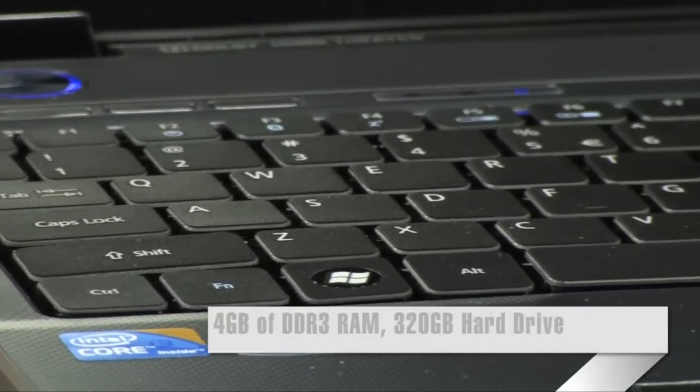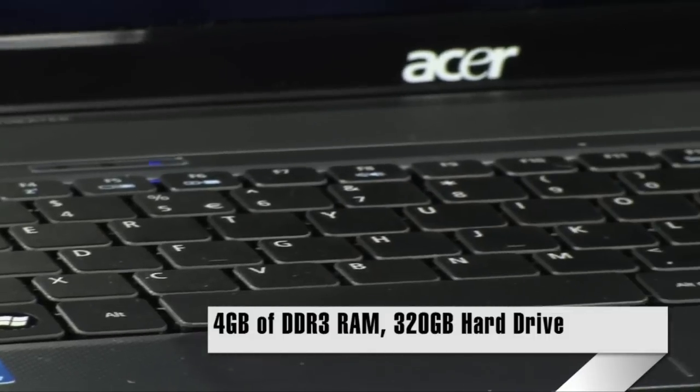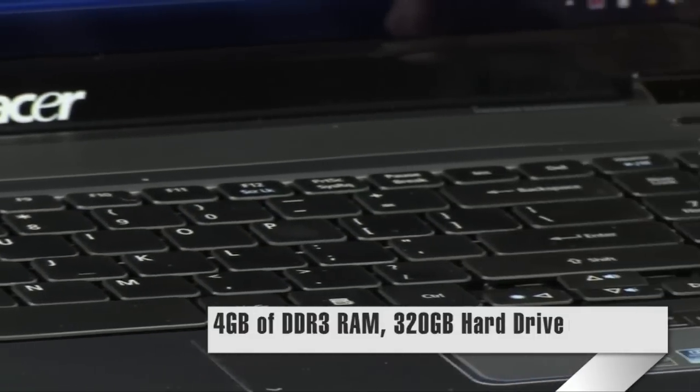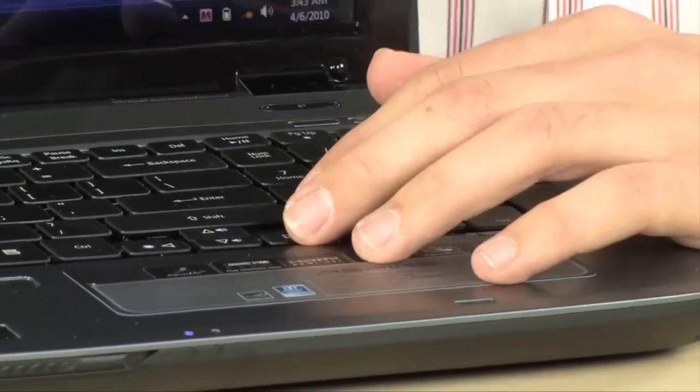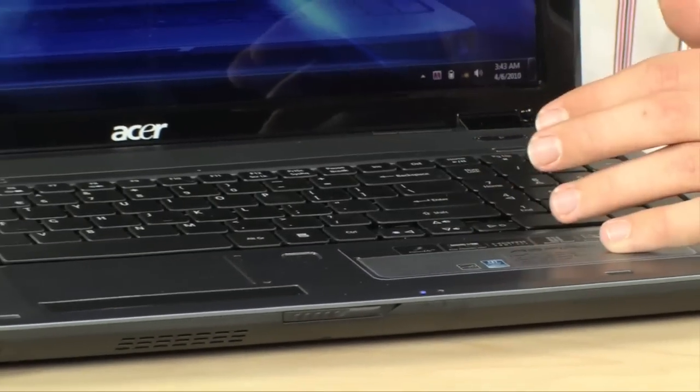It has 4GB of DDR3 memory clocked at 1066 — very fast as well. A 320GB hard drive, which is enough to store just about anything; most people will have more than enough storage space. And on top of that, it has a Blu-ray DVD player.